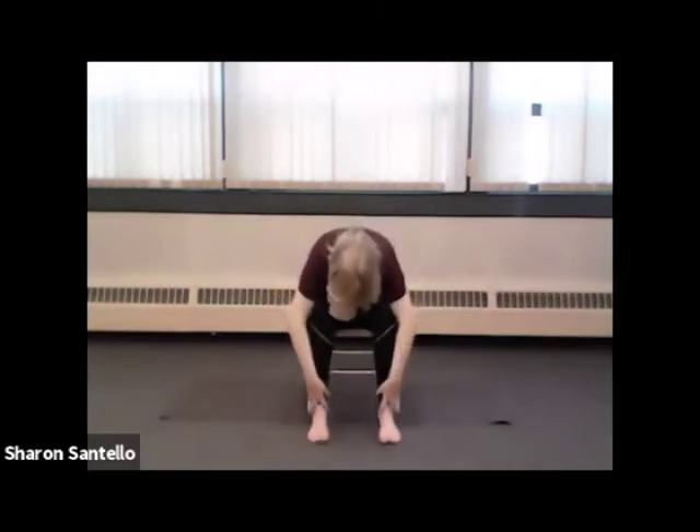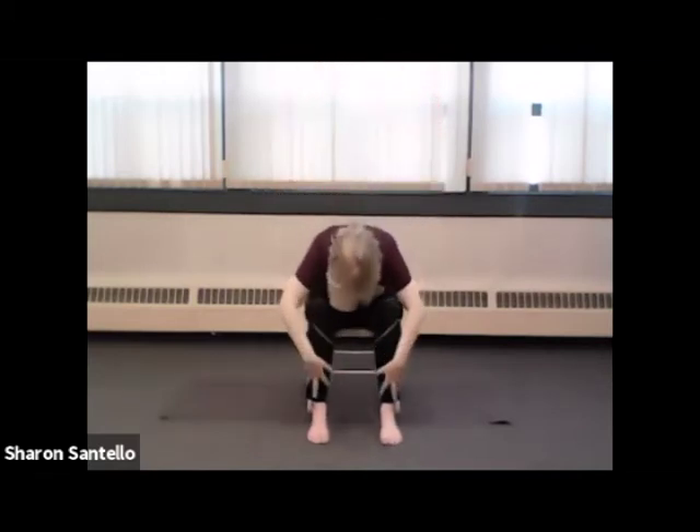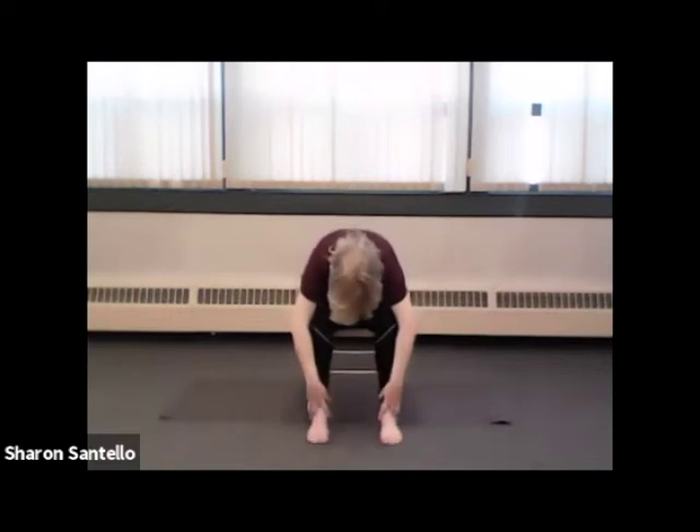Let's try that again — arms by your side, inhaling up and up. Exhaling halfway, cactus, and all the way down. And inhaling back to center. Let's do that one more time, using your inhale to come to center.